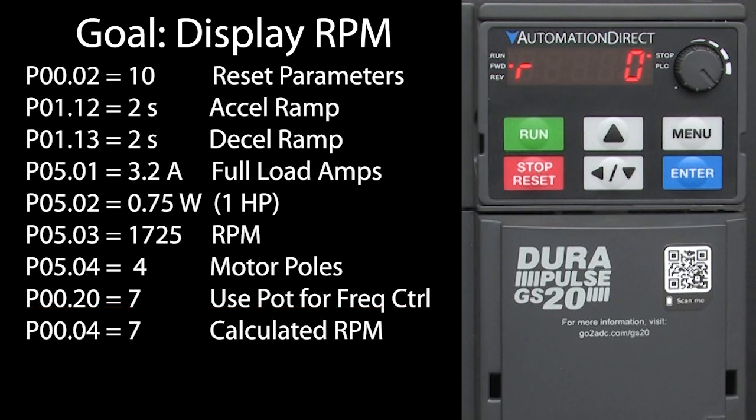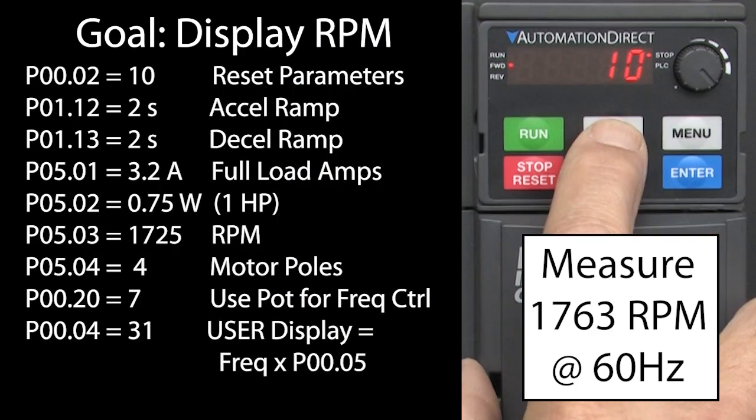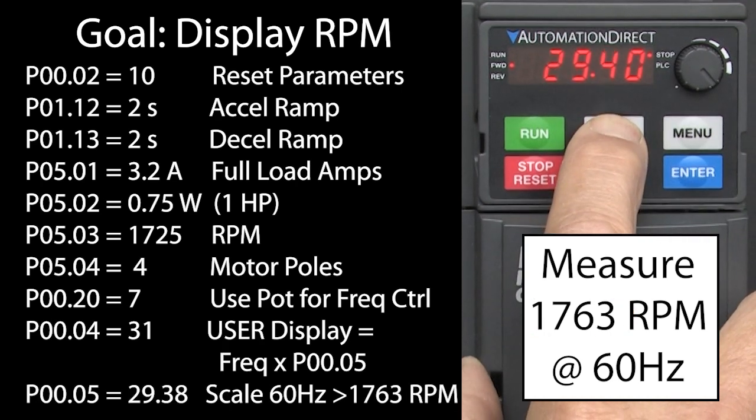But what if you wanted to get a little closer to the real motor RPM? Suppose you have a system and when operating under normal load conditions, you measure the RPM at 60 Hz to be about 1763 RPM. Here's a trick you can use to display that. Instead of displaying the calculated RPM, which is blindly calculated from the number of poles, we can display a value that takes the input frequency and scales it by parameter 05. It also displays a K in the user display. Let's change parameter 4 to a 31 to do that. We want the display to be 1763 at 60 Hz, so our scale factor needs to be 29.38, so I'll enter that in parameter 5.